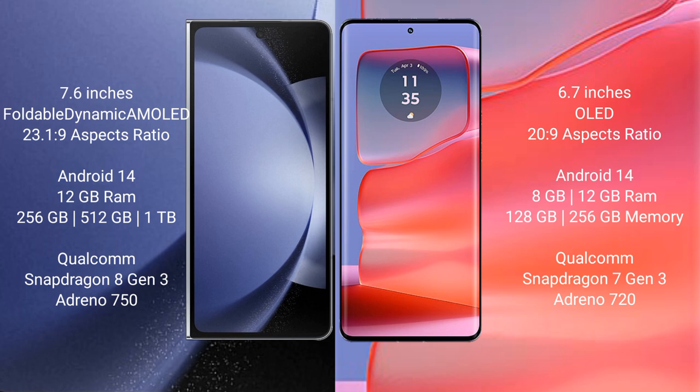Motorola H50 Pro comes with 8GB or 12GB RAM and 128GB, 256GB, or 512GB internal storage, powered by the Qualcomm Snapdragon 7 Gen 3 processor with Adreno 720 GPU.